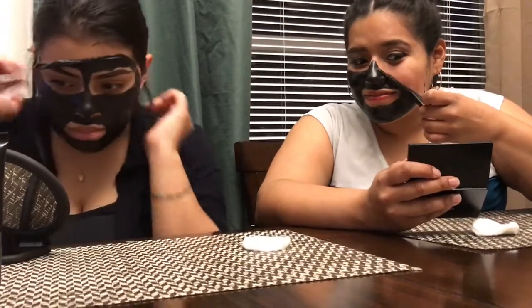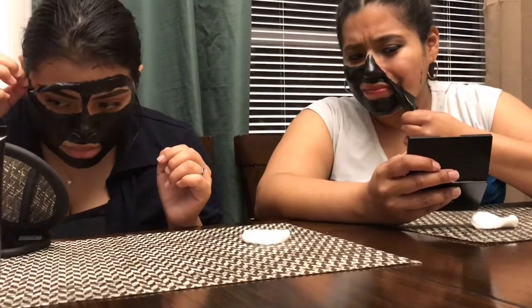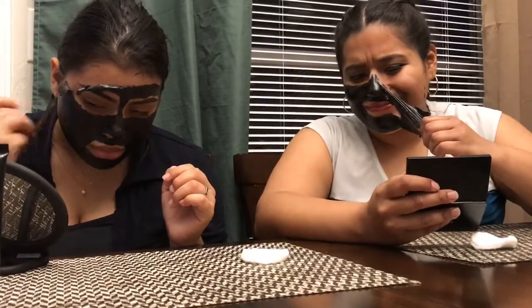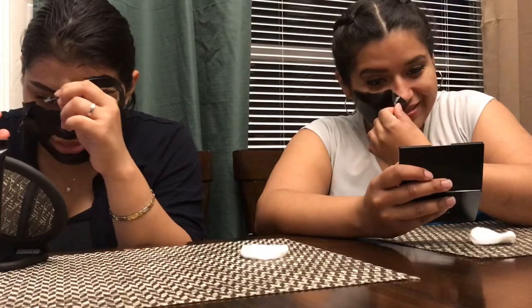It feels like when you're getting waxed. The nose didn't feel like anything — I didn't feel anything there. But my cheeks, I feel it.